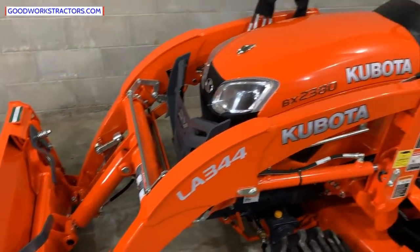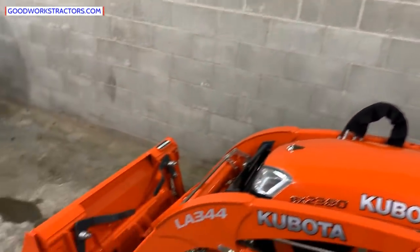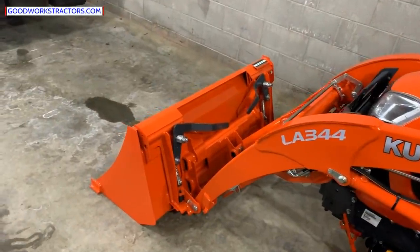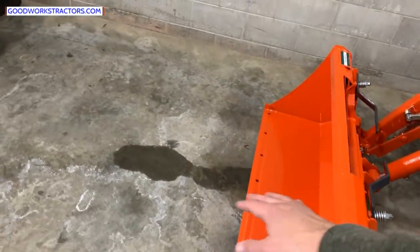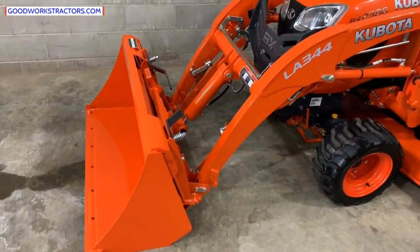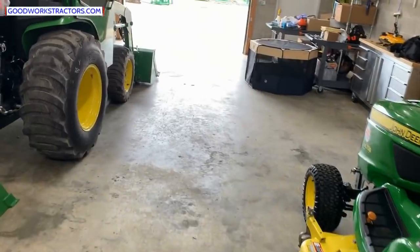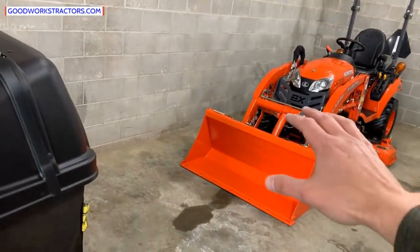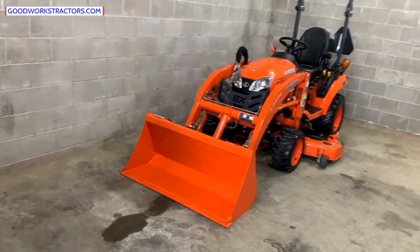Most folks want that quick attach bucket. Some don't care — they'll never use it for anything else, or maybe they'll get clamp-on pallet forks and call it good, but that's not the right way to do it in my opinion. Know what you're buying — there's a value difference. Upgrading to quick attach was a $500 price difference versus the standard pin-on version.